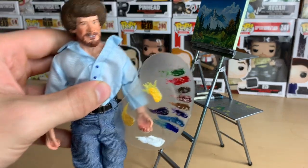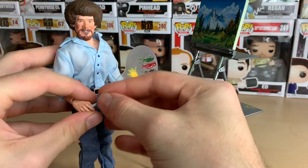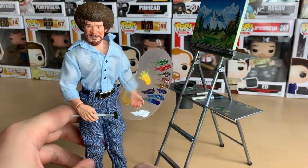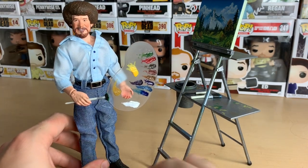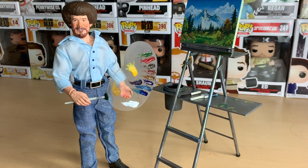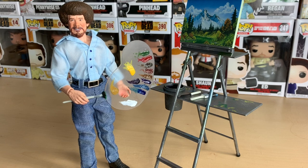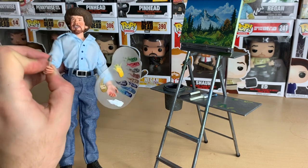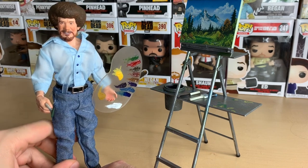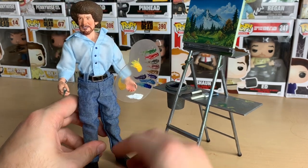Let me bend it at the elbow a little bit — let's have him look at you. Let's get the paintbrush in there. That's Bob Ross! I love this thing — this is amazing. I don't normally do figure reviews, but I give him a 10 out of 10. I was about to give him a 9.5, but he fell over and didn't like that. So 10 out of 10, actually — just because I don't want him to fall over again. Great job NECA, and I hope you do more real-life people like this.